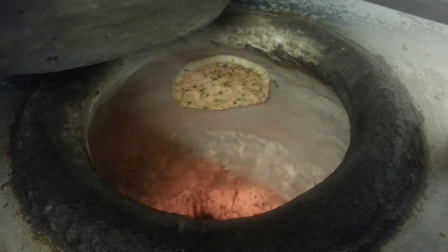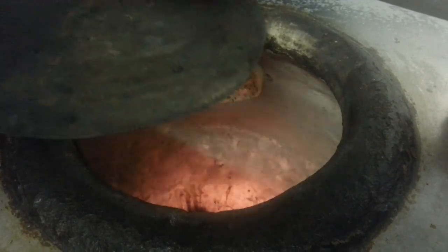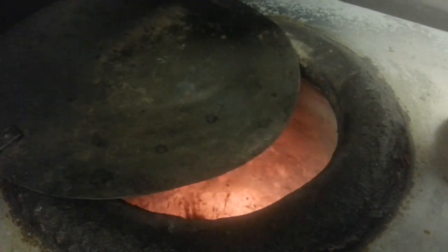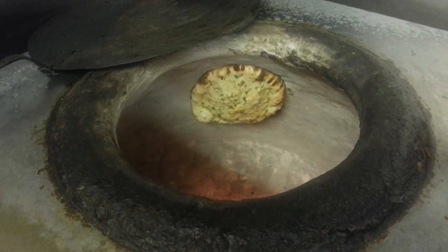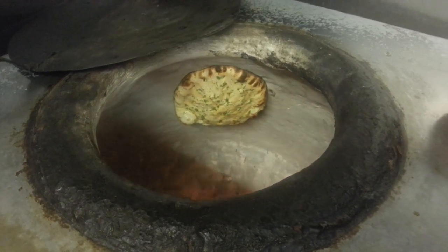It will take about a minute to a minute and a half to cook. With the lid on it will be cooking much faster. As you can see, our kimannan is ready now.